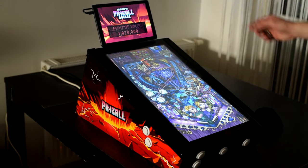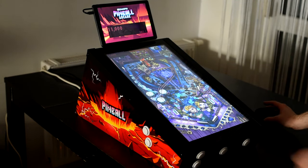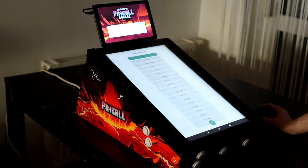Hi everybody! Today I show you the new version of the SharpenScore app. As you can see, it perfectly works with Zen Pinball already.